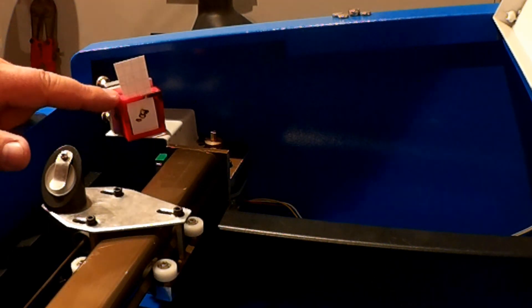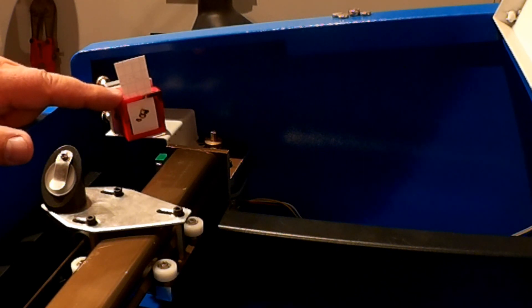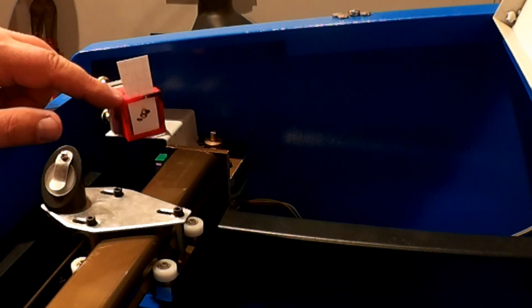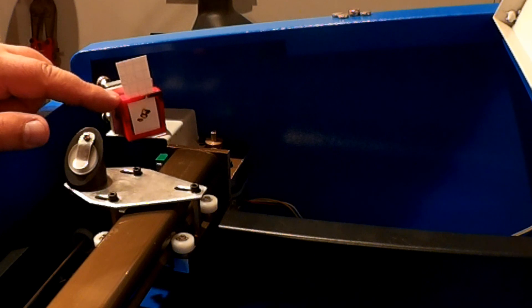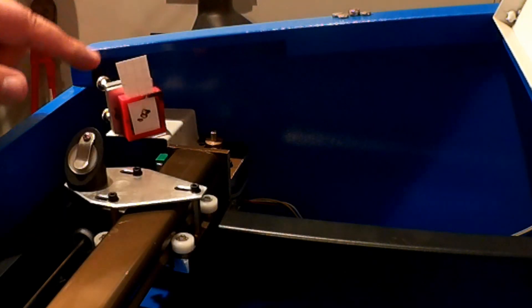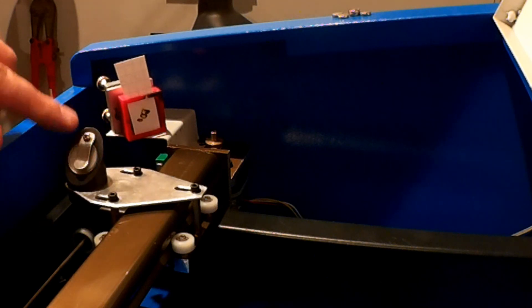If you're interested in a set of these targets, I'll put them out on the design store so you can download them. Basically, it just snaps over the mirror — there's also one that snaps over the laser head. So once you align this mirror with the first order mirror, you then align the second order mirror with the third order mirror inside the laser head.